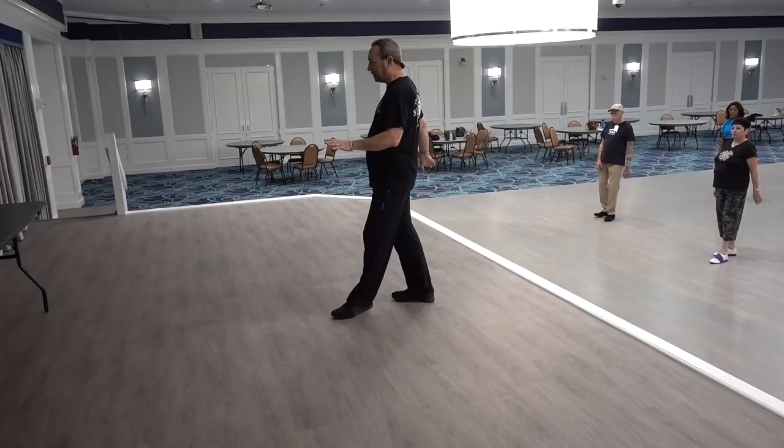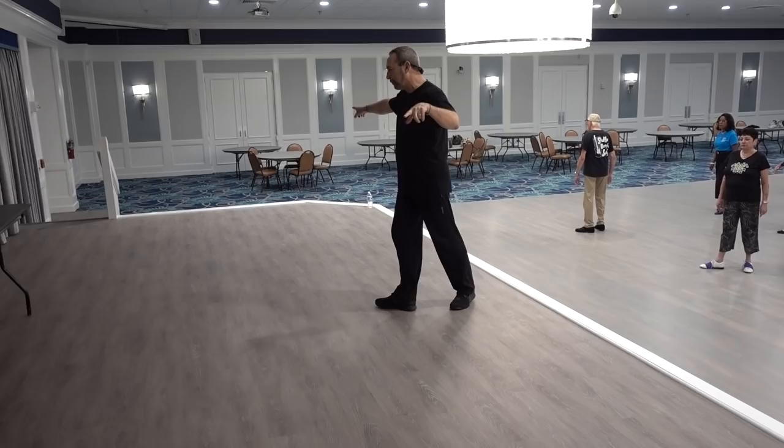The next section, we rock back on the left — back, recover. We're going to do a shuffle, half right turn, shuffle, step.